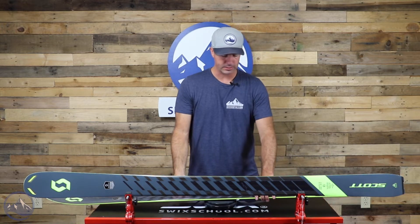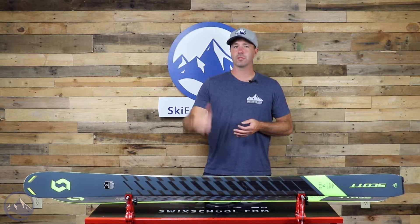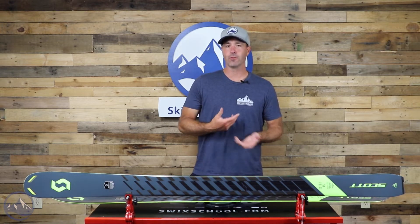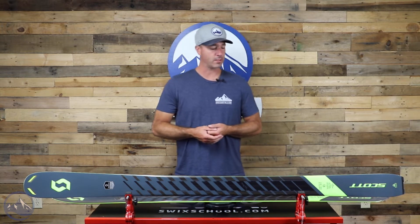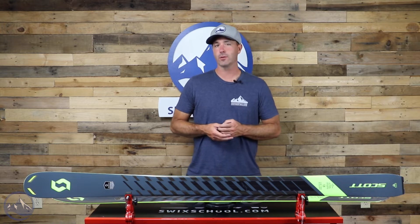Let's get this on the scale. This is the 178. We're at 1,505 grams, so we're right at that 1,500 gram threshold, making for supreme uphill efficiency while having those extra technologies that lead to strong downhill performance. There's also a nice longer turn radius in this ski — 21 meters here in the 178.